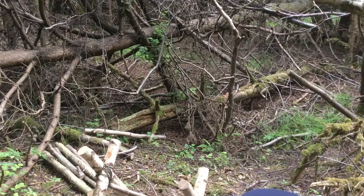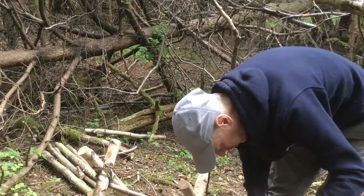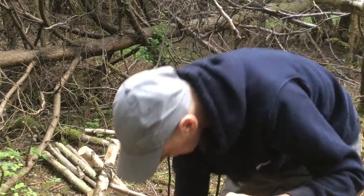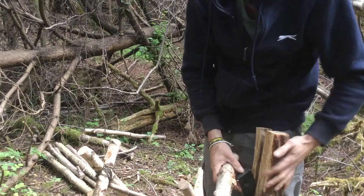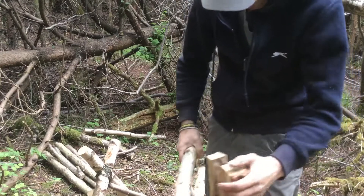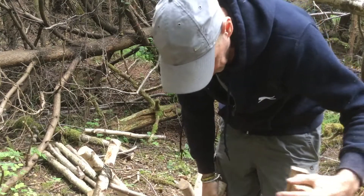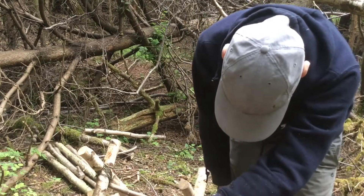A little bit thinner than I would like. Not after perfection, which is a good job really. A little bit of cracking — always worth checking out where it's cracking.